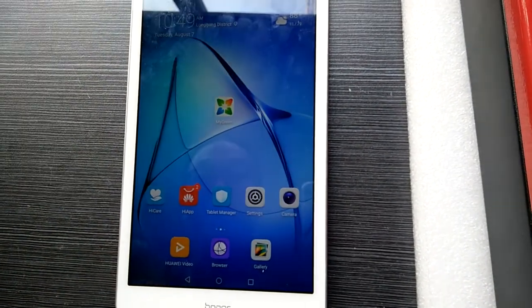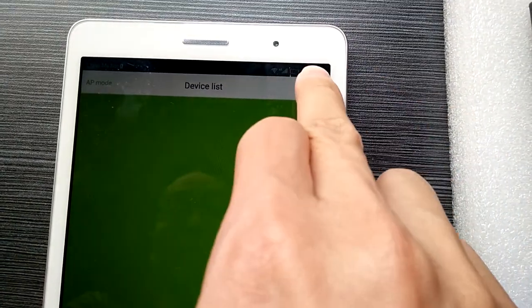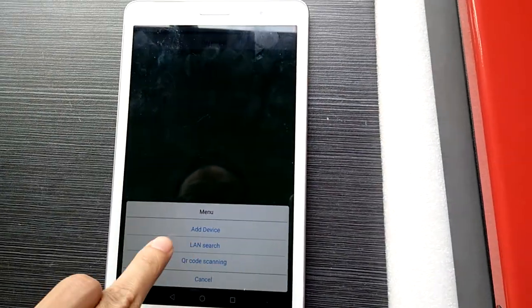After that, enter your app. And then you need to press the menu button on the upper right. And then select Lens search.